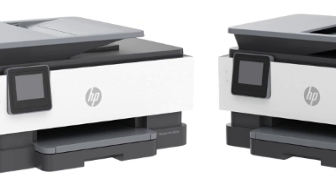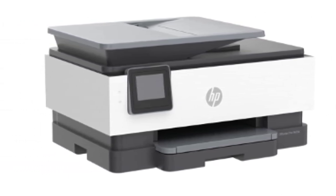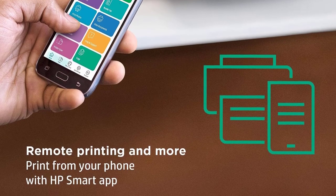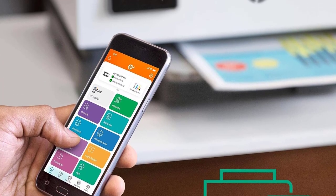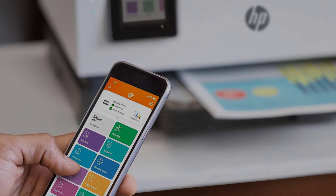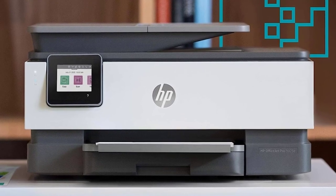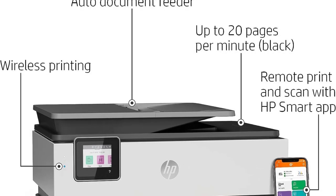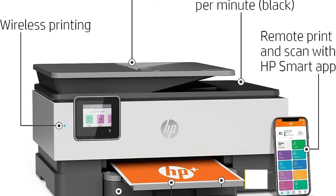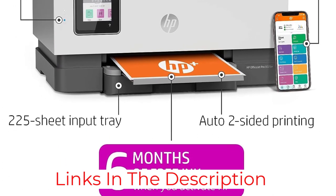Models like the 8025E and 8028E are older versions that don't include the 6-month subscription to HP's ink service. It's a sturdily built printer with a user-friendly touch-sensitive display and plenty of connectivity options, including USB, Wi-Fi, and Ethernet. It produces exceptionally sharp black and color documents, though it's a little slow, printing up to 10 black or 6 color pages per minute.